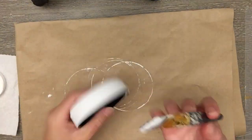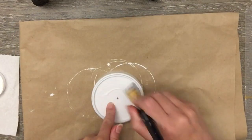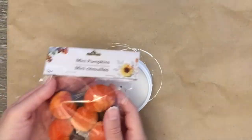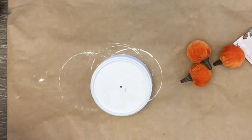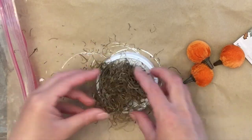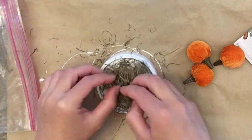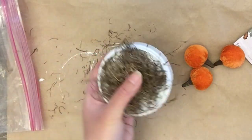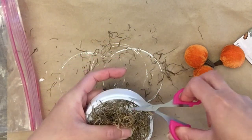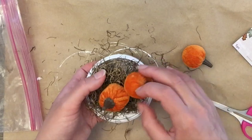Then I covered it with some Mod Podge because the lid goes on and off and I didn't want to chip away the paint. For the inside, I'm using mini velvet pumpkins from Dollar Tree and some moss — trying to keep it contained within the circle. I gave it a trim so the lid could fit on properly without any stragglers hanging out. You could do this with anything — I'm definitely going to switch it up for Christmas.